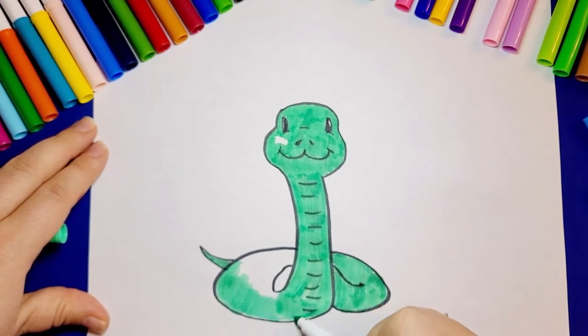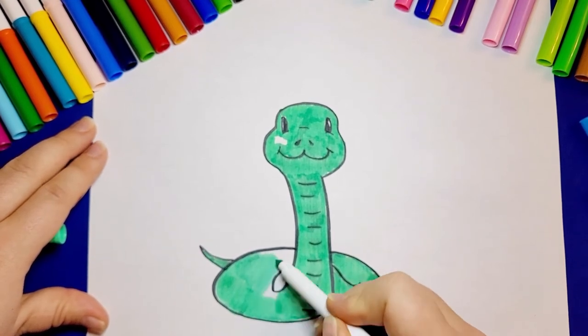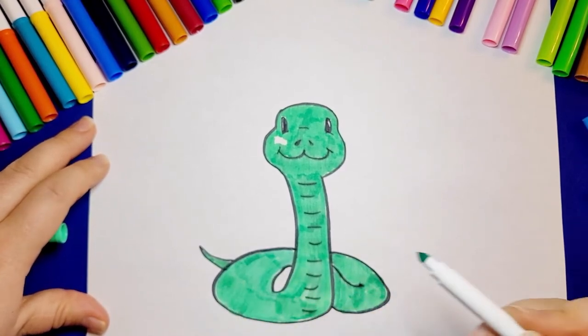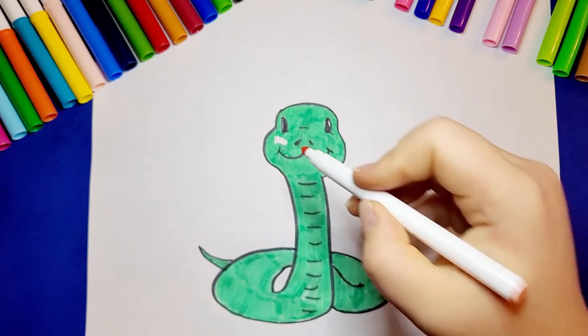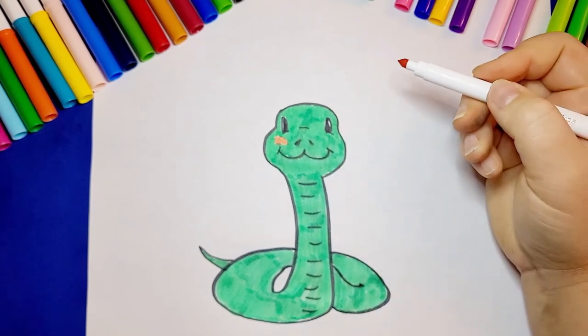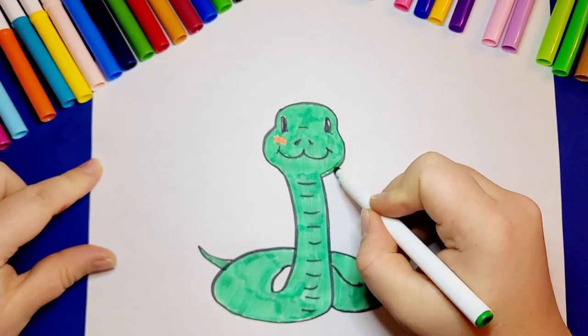I think our snake looks pretty friendly. When I was a child I used to be scared of snakes — are you scared? But now I'm not scared at all. I decided to add even a little blush on my snake's cheek, it's so pretty. You know, in nature it's not quite like that, and you have to be careful. Snakes hunt only if they need to for food, and if you're careful and not touching them, they will not touch you either.